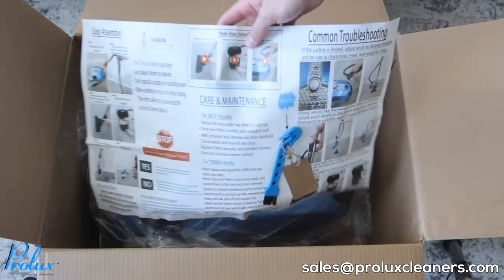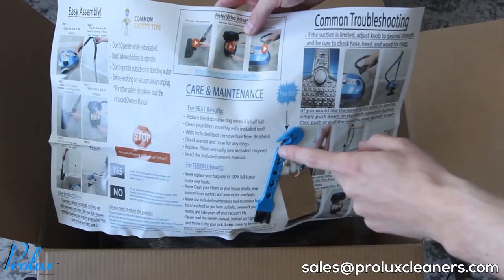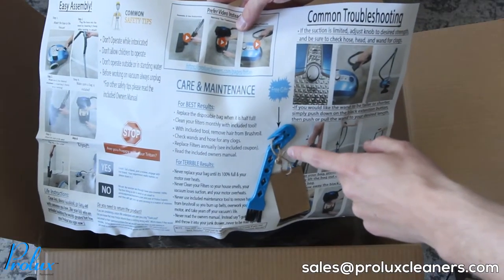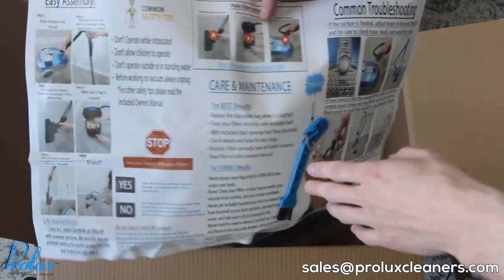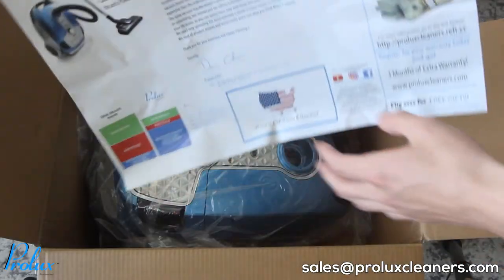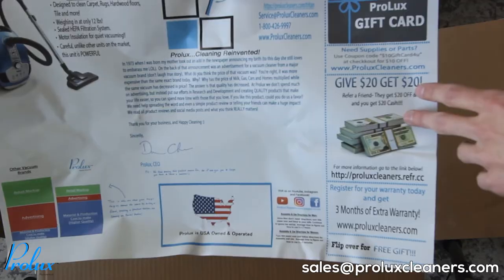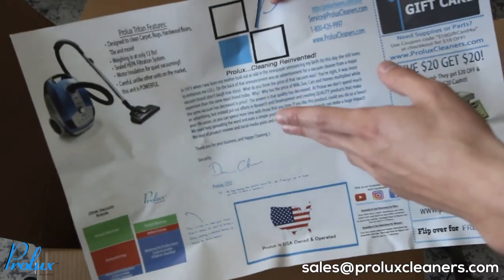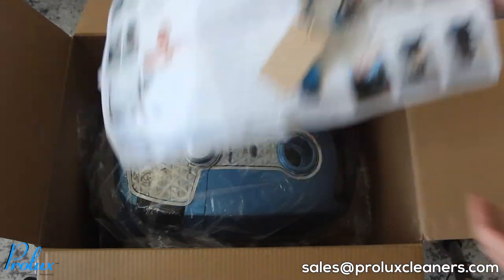Then you have the main insert. It comes with your free maintenance tool — if you want to know how to use this, a link to that video will be in the description. There's also some other good information, some discounts, some gift cards, and a letter from the CEO. So yeah, there's the main insert.